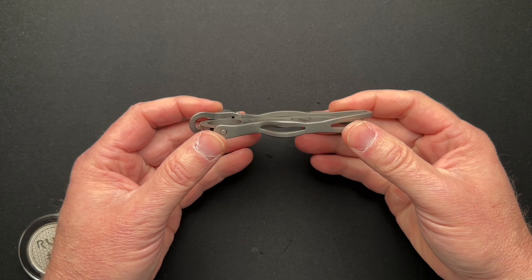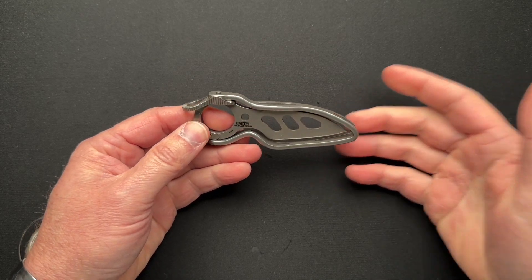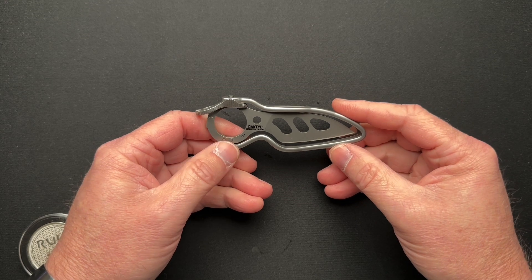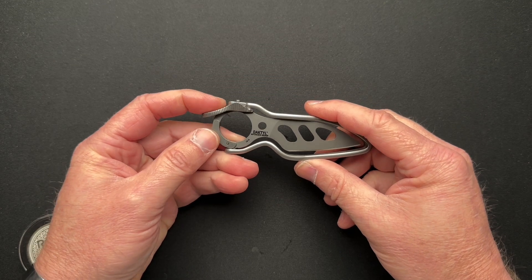I didn't go through and measure all the specs and all that good stuff, because this is really a knife that you've got to go searching for if you want. I don't know that going through the specs is really worthwhile, but it's super cool.